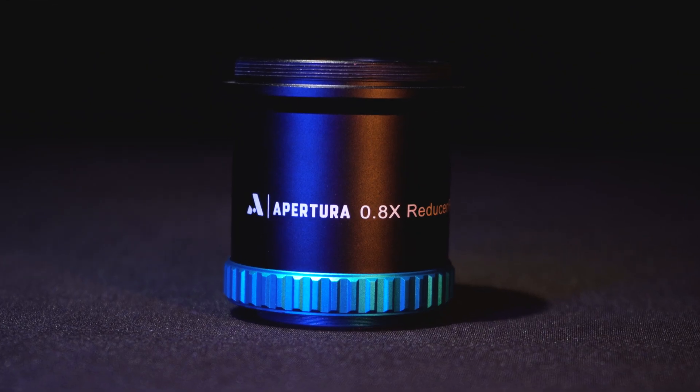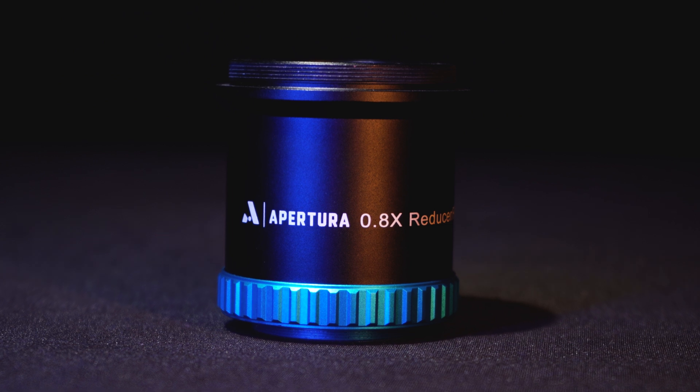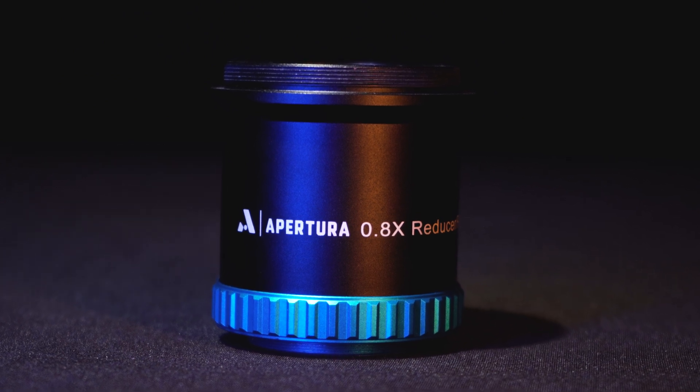In regards to flat-field correction, the 0.8x reducer corrects perfectly up to APS-C size sensors and corrects very well for full-frame cameras. This is a perfect option if you want to widen your field of view and speed up your refractor a bit.